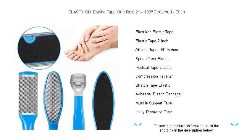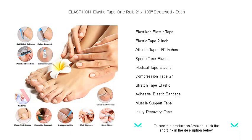This premium 2-inch by 180-inch roll of elastic tape stretches to conform to your body, ensuring a perfect fit for any area needing special attention.